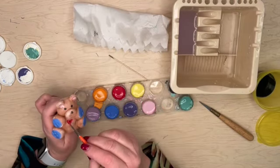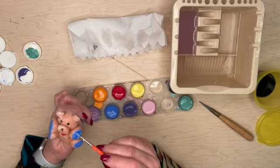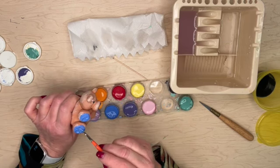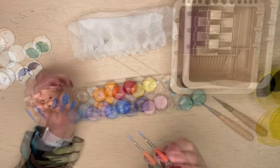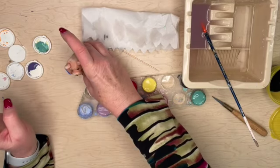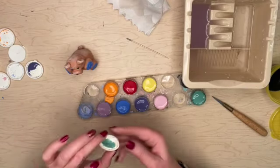Believe it or not, I'm doing a third coat — yes, a third coat! If you don't do three coats your colors will be very, very pale, and we want them to be nice and bright. When this gets fired, those colors will even get more vibrant. Now I'm done with my three coats of under glaze.